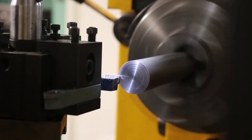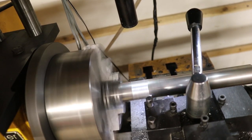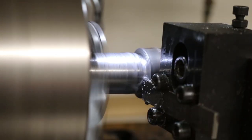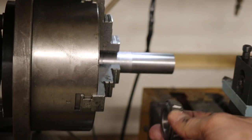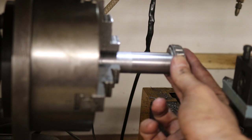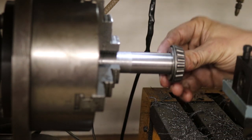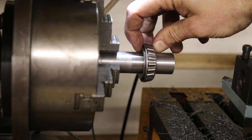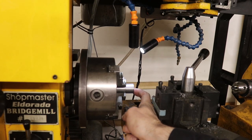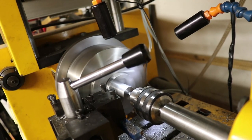I then made a steering stem. Now it's time for a test fit — we've got our bearing. Oh yeah, that's about perfect. And I'm using Harley Davidson bearings — I'll have a link in the description of this video.